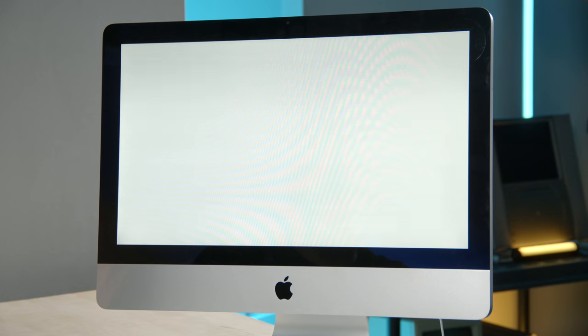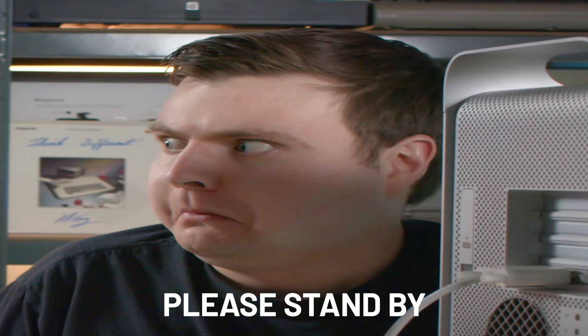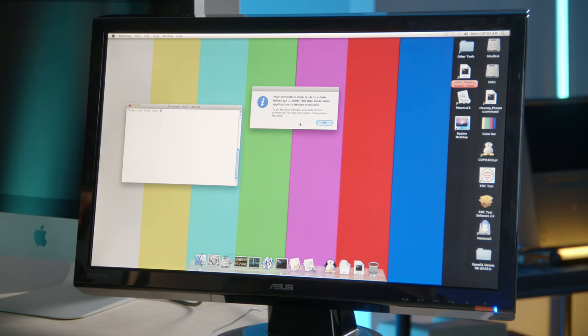Let's press the power button and pray this thing works. So far so good, but the display is flickering a little bit, probably because something wasn't plugged in super properly. The iMac backlight just does not work — we reseated everything, re-screwed everything in, and it still doesn't work. Sometimes it flickers and then it just turns off.